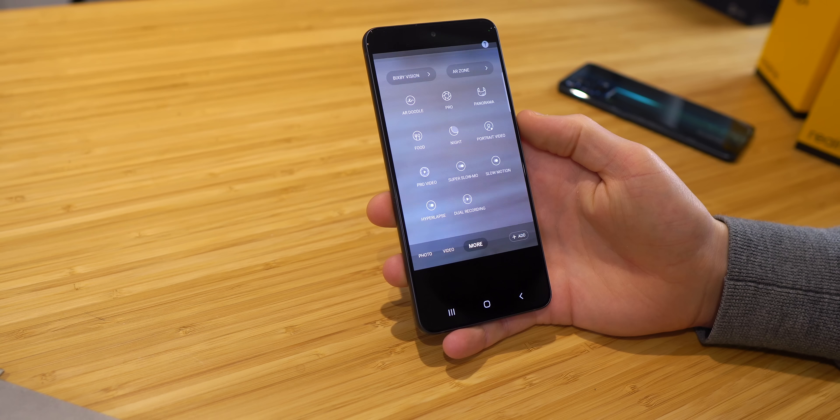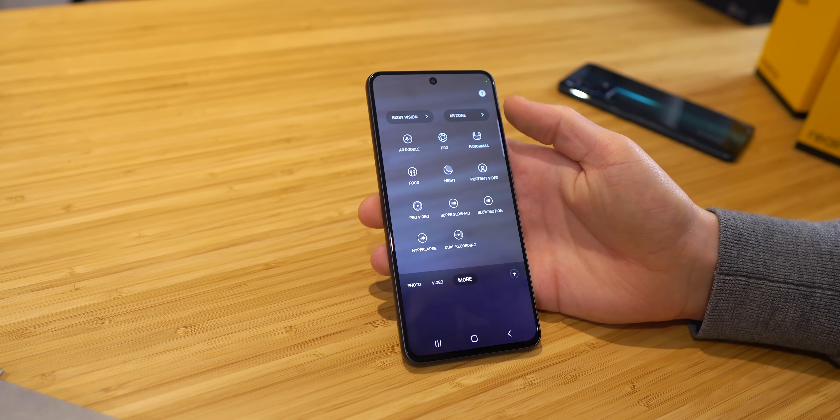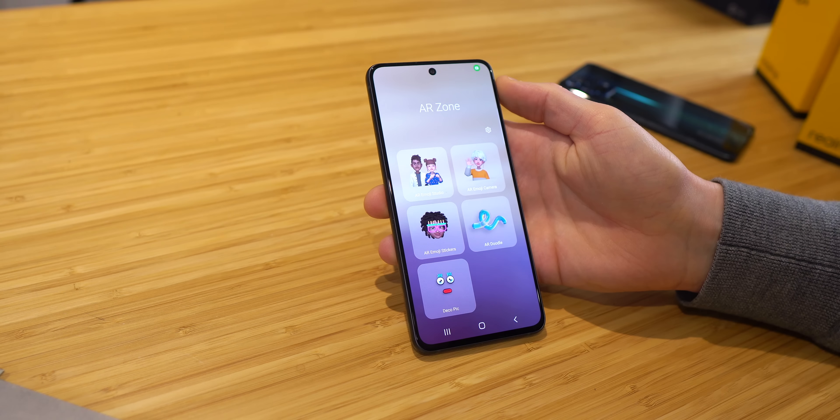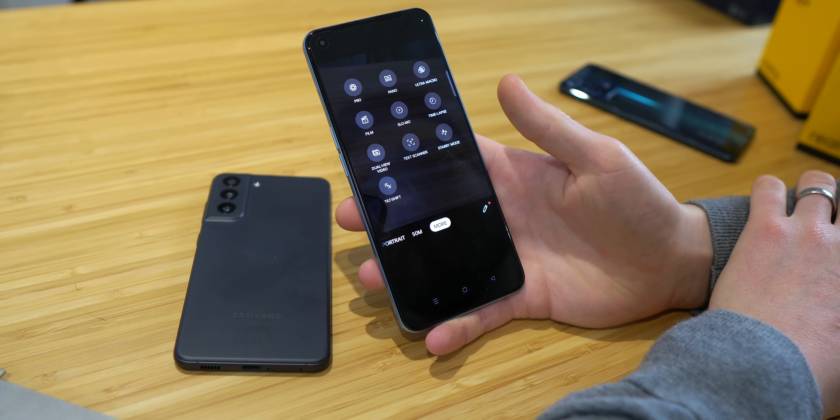Creativity is also served up brilliantly on both, but in different ways, so this will come down to personal preference and subjectivity. The FE comes equipped with features such as AR Zone, super slow motion, and single take, whereas the 9 Pro Plus is absolutely packed full of interesting features like starry mode.